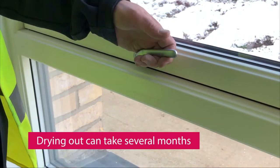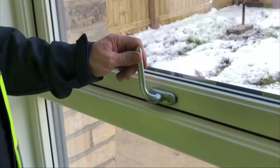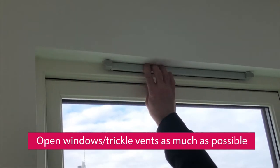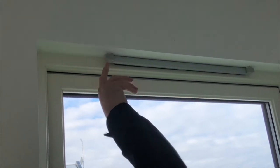While your home dries out it will produce moisture. To make sure the moisture can get out of your home, we recommend that whilst you are in, you open windows as often as possible. This will allow your house to breathe. We also recommend that you leave the trickle vents open for as long as you can each day. Use the extractor fans fitted in the kitchen and bathrooms.